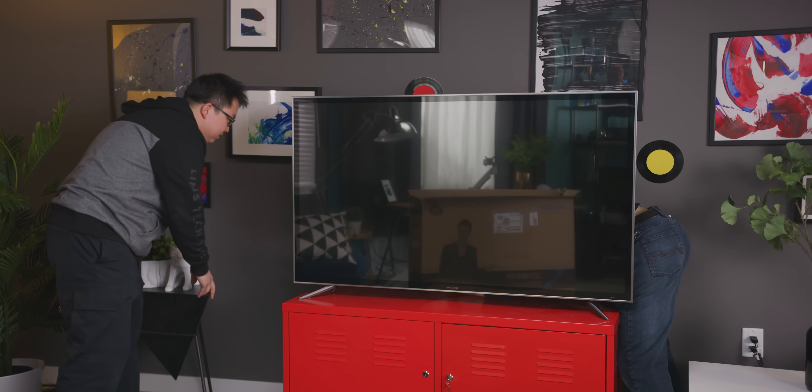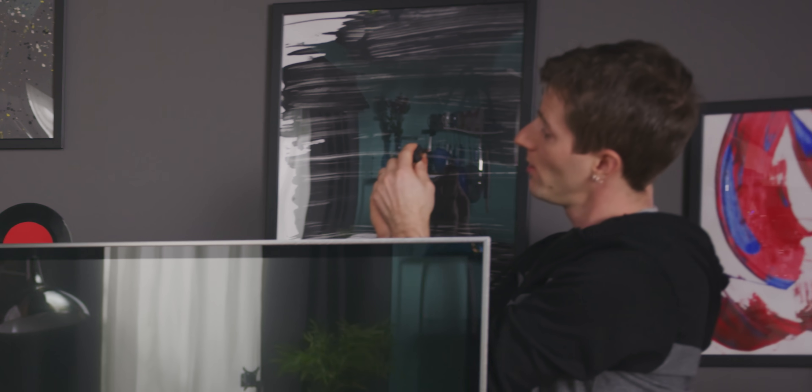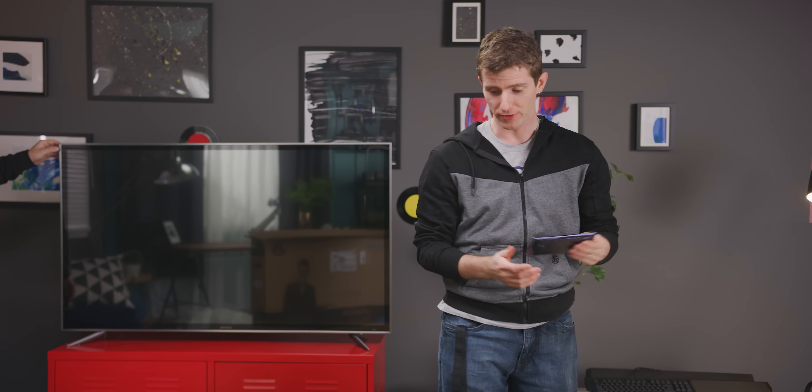Isn't China 120 volt? Nope — 240 or 220. Even though it uses the same prongs? Same prongs but 240 — six amp, 250 volt. Let me call Brian the electrician.